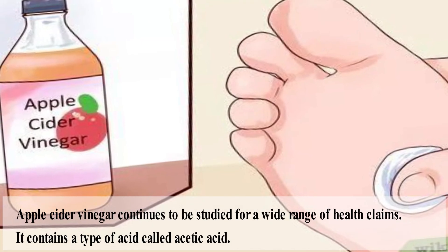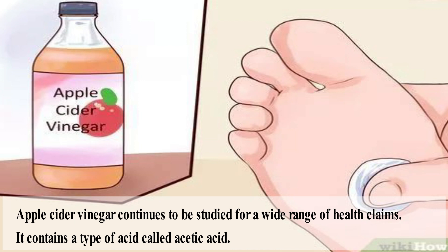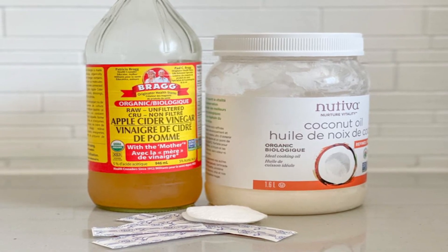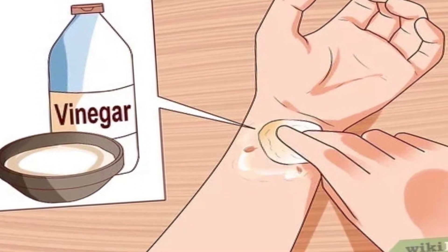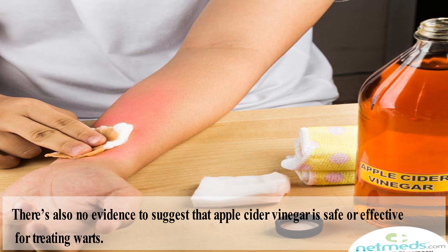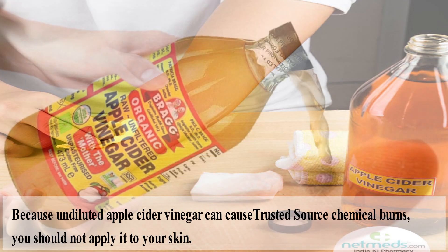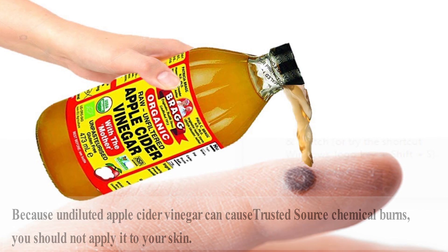Apple cider vinegar continues to be studied for a wide range of health claims. It contains a type of acid called acetic acid. Some older reports suggest that concentrated acetic acid can be used to treat warts; however, these treatments took place in a clinic with careful medical management. The amount of acetic acid found in apple cider vinegar is much less than the acetic acid preparations used in those studies. There is also no evidence to suggest that apple cider vinegar is safe or effective for treating warts. Because undiluted apple cider vinegar can cause chemical burns, you should not apply it to your skin — this wart remedy is likely one to avoid.